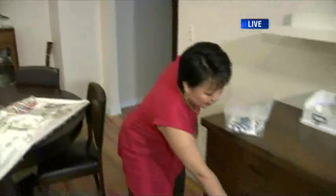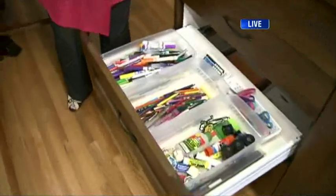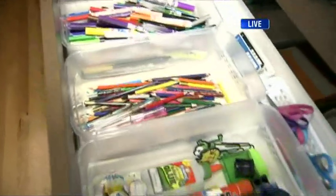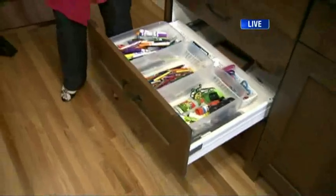The kids area is often in such shambles because you've got every piece of art and accessories. So what we created here is a self-serve concept. Rather than one big junk drawer, you conquer and divide — markers in one area, pencil crayons, glue, and scissors — so kids can help themselves when they're doing art in the kitchen.